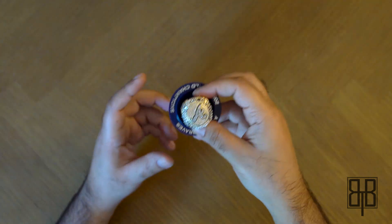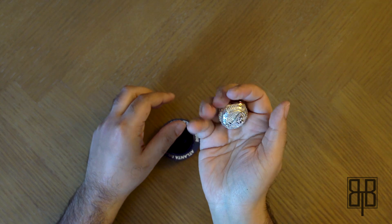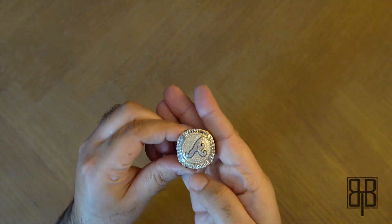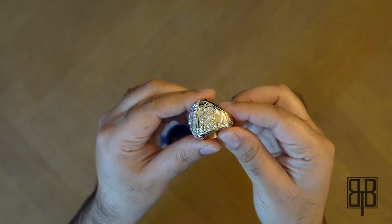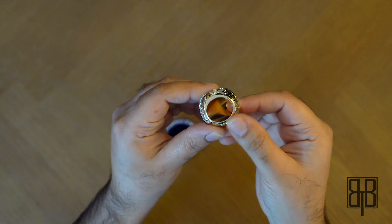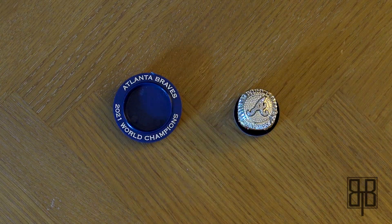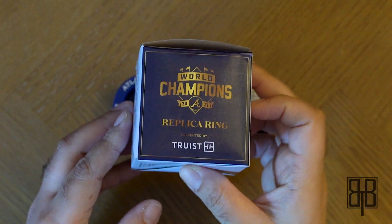It's pretty high quality for it being a free giveaway. Let's take this out and take a look. It's got some weight to it, man — some serious weight. So, as my format, this is everything that you would get if you were lucky enough to obtain one of these world champion replica rings. Without further ado, let's get beyond the box.